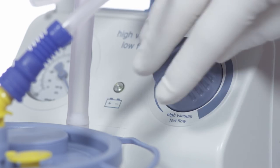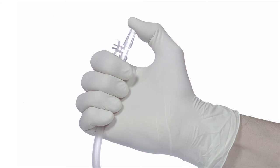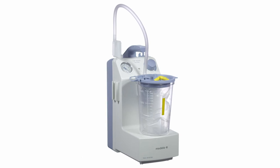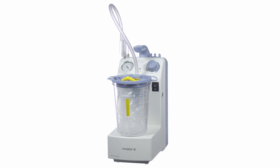Set the maximum vacuum by pressing the knob, turning it to the right, and clamp the tubing. Compare the vacuum levels with the chart in the instructions for use. When the values match, the pump is ready for use and can be equipped with the yankauers or catheters necessary for your desired application.